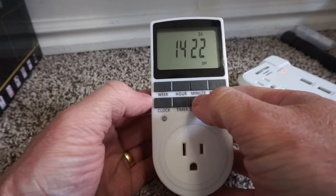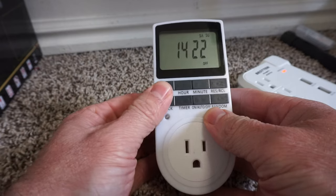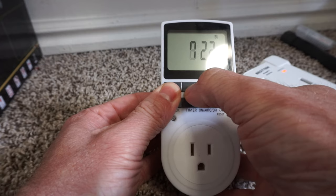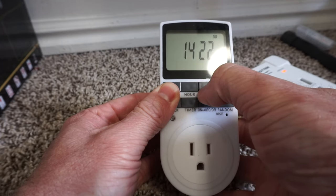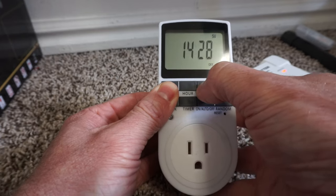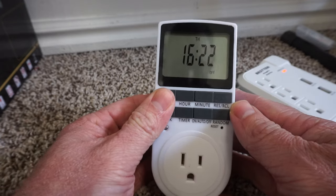Using this is pretty straightforward and simple. To set the clock, you hold down the week and clock button at the same time, then you can just press the hour or minute to change the time. One thing to know is it is only in 24 hours, not a.m. or p.m. If you want to set the day, you also press the week and clock button at the same time and it will cycle through the day.